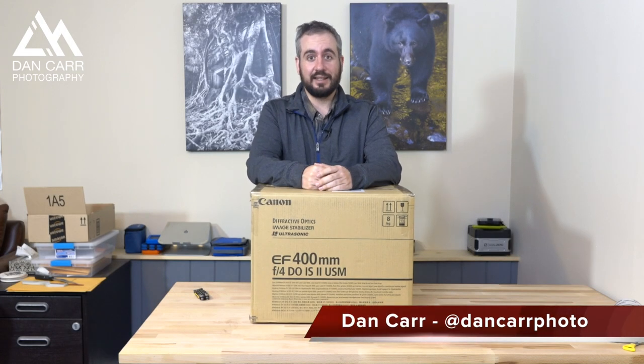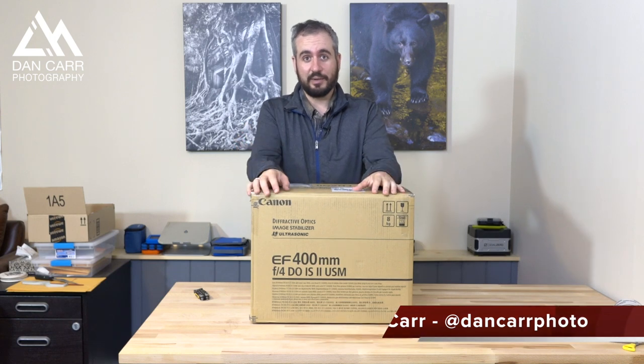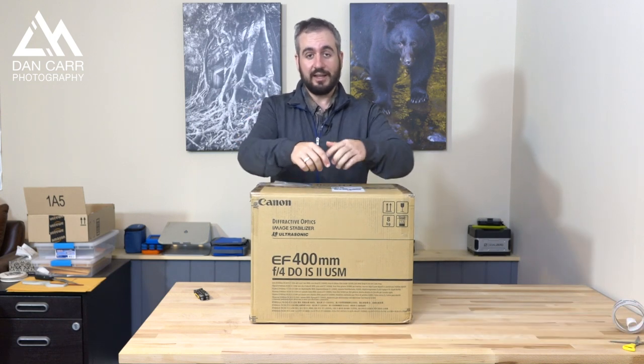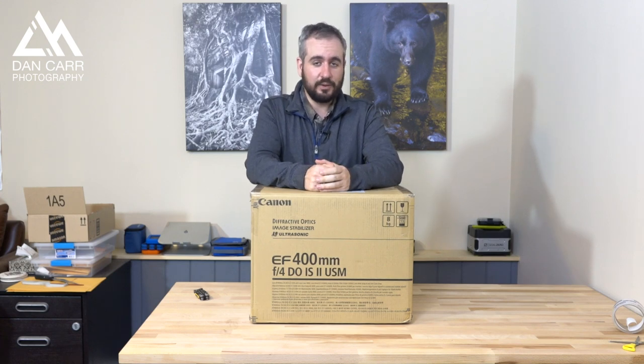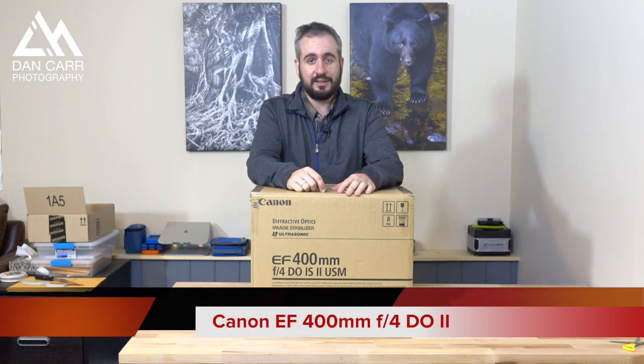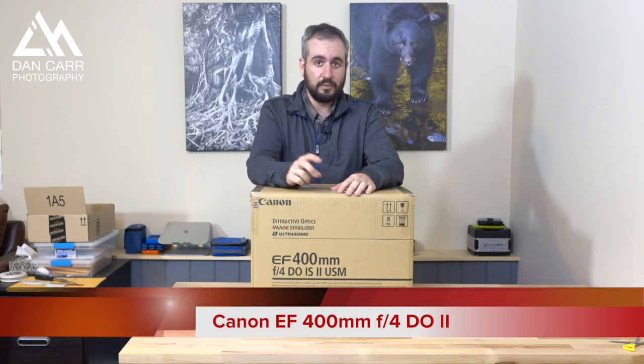Hey guys, Dan here. Today is a super exciting day in my office because I get to unbox something from a big brown box, and that means Canon Super Telephoto lens. As you can see from the front of the box, this is a 400 millimeter f4 DO version 2.